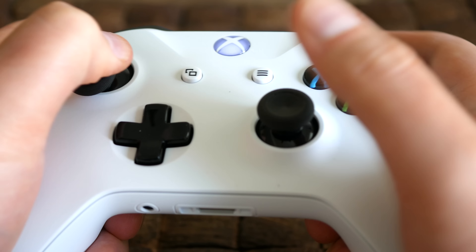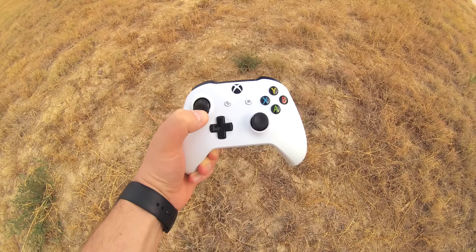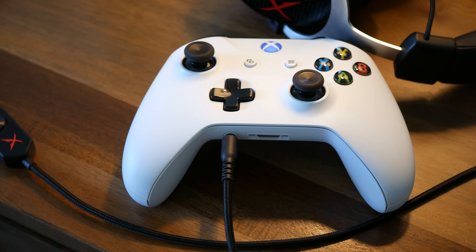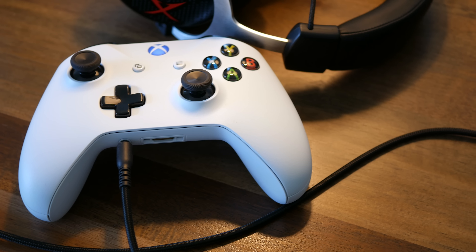The new controller is sporting Bluetooth connectivity, and that's actually a pretty cool thing. Microsoft says this will give you up to twice the range of the previous controller. I actually did test that — I had someone stand in front of the TV while I walked away with the controller, and when I measured the space back to the console it was really close to that 40-foot range.